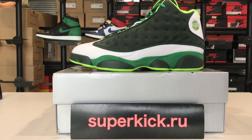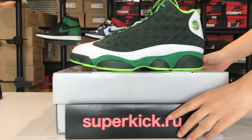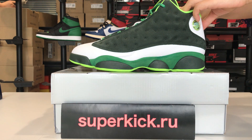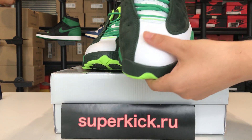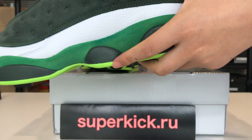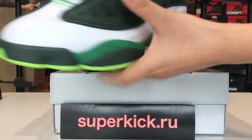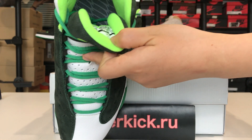Hi dear friend, this is Nancy from superkick.ru. Today I will show you our Air Jordan 13. You can see the toe cap — the material is very good — the shoelace, and the inside of the shoes.